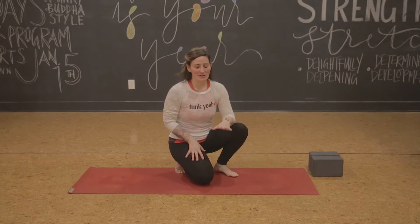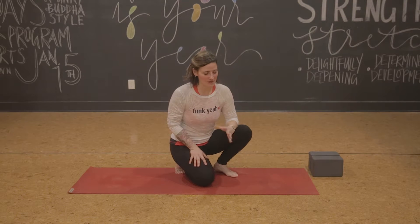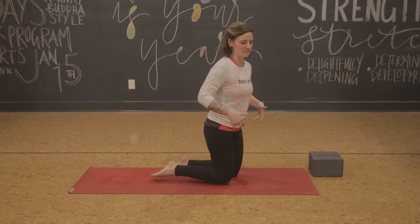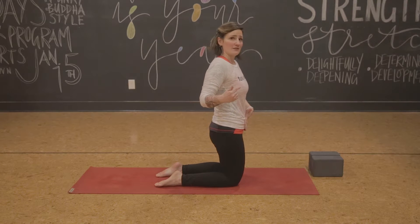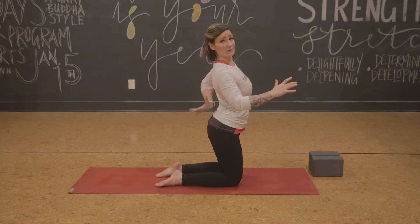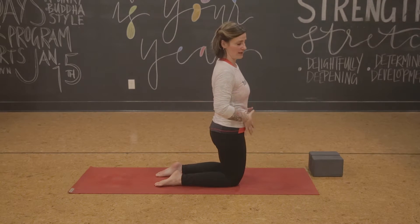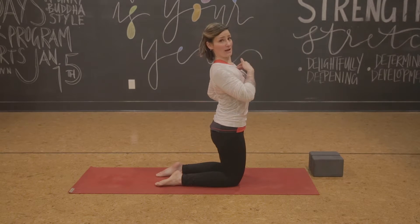We're going to move into backbends now. Backbends are simply back strengtheners — if you ever have soreness in your low back, you'll simply need more back strength. What we're going to start with is exactly what we worked on in airplane: that low belly strength is really going to help support your low back. In a backbend you're going to bend your low back, but the way you avoid dumping into your low back is by making the backbend come more from your upper back. Exactly like you did in airplane — lift your hip points, keep your low ribs together, and then start to build into upper backbend.